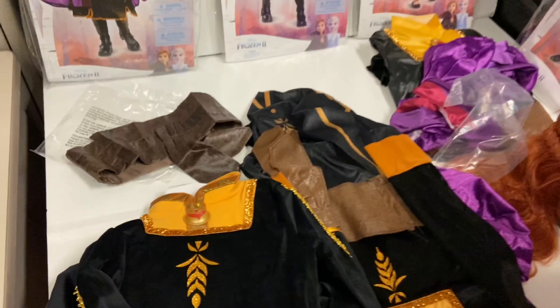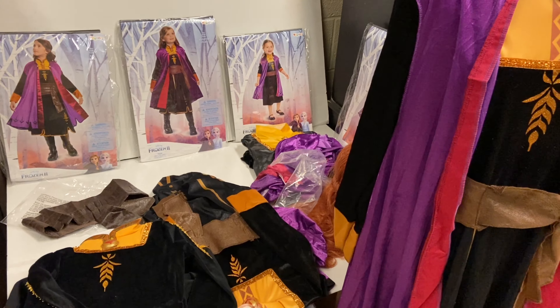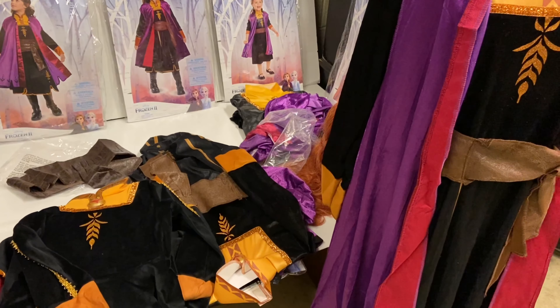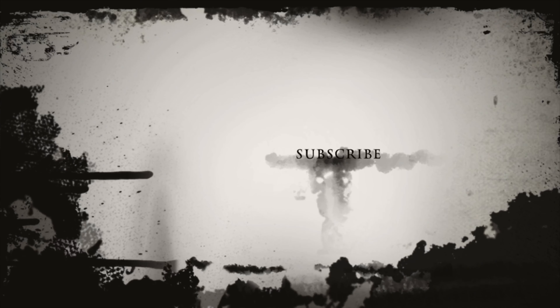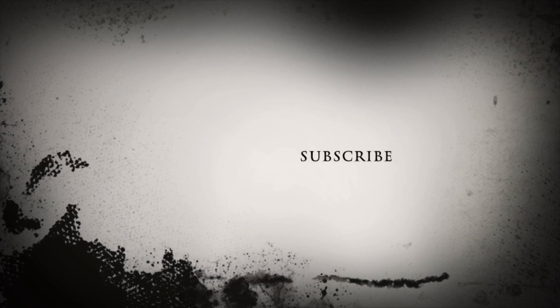So there you have it — that is the Frozen 2 Anna costume for both women and children. If you liked this video, click the subscribe icon to see more videos. You can also click to see more reviews, and if you want to see something reviewed, comment below.